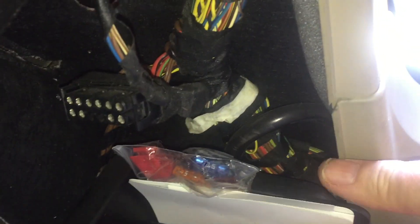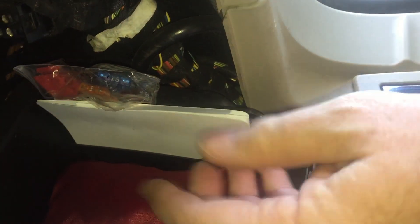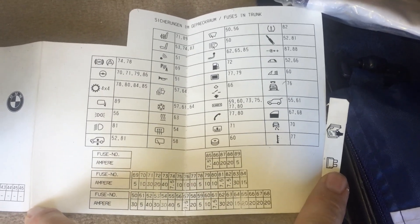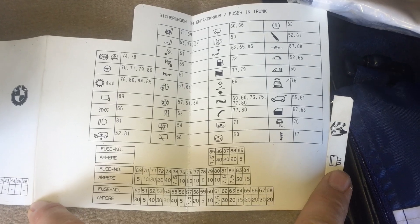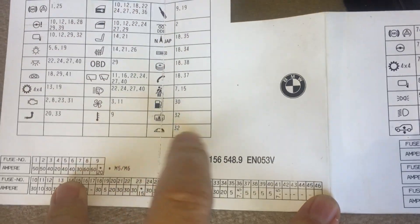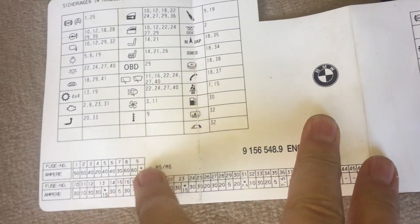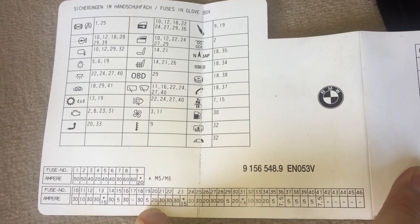Tucked down here, this pocket is normally covered by the big cover I just lifted out. We pull that out and here is all of the fuses listed. I'll hold that there for a bit so you can pause the video to get the symbols and all the numbers, and then this one as well — all the different things.